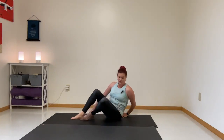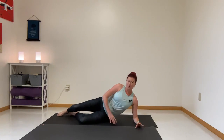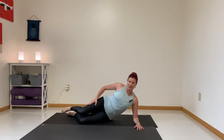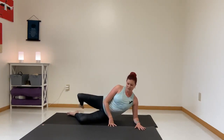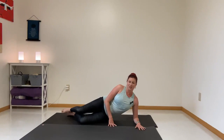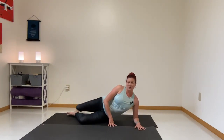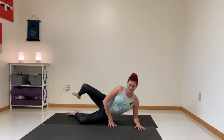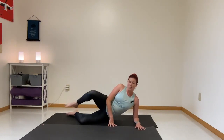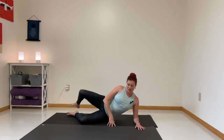Now flip hips and let's do the same thing on the other side, starting with this side-lying hip movement. Move it all around — circle it up, go both directions, all around. There's no right or wrong, it's just movement for movement's sake. Loosening, but also warming — you can feel how that warms the hip area there.